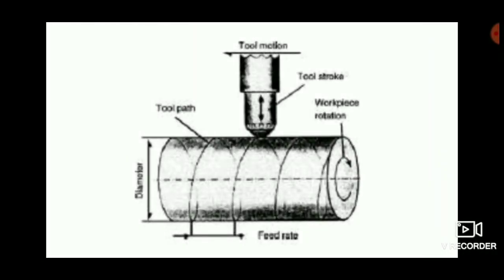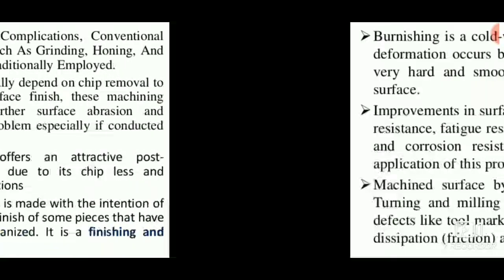As we see in this diagram, it is a hard roller that is applied over the workpiece with high pressure.